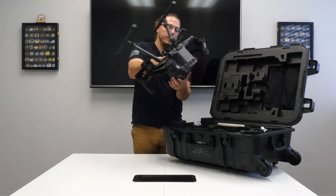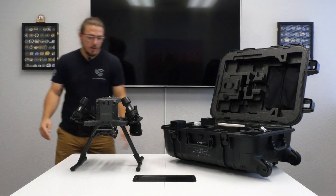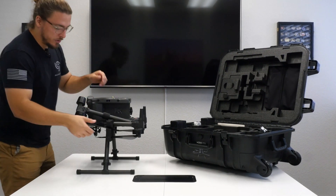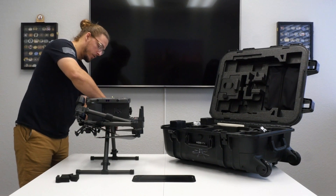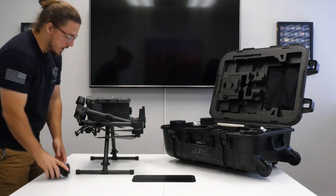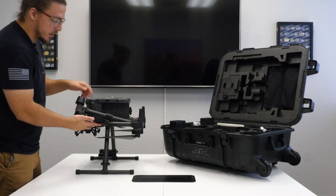The landing gear is on now. Going to go ahead and leave the prop guards on, flip the bird out — and she's out. Now we're going to go ahead and take off the propeller protectors, take off this one too. Going to quickly show you how to unfold the arms.